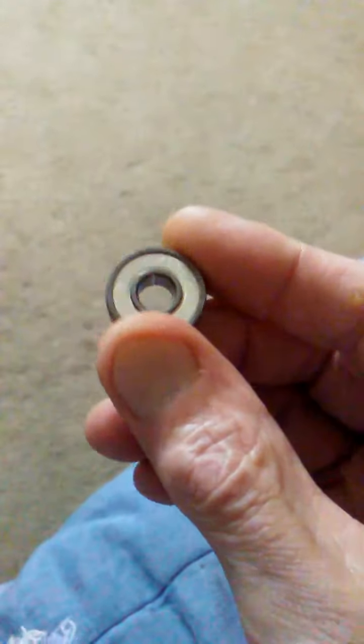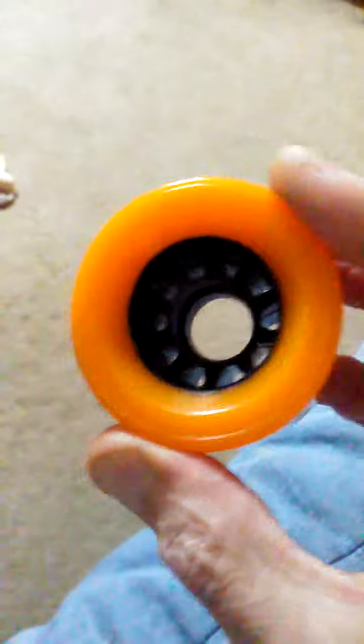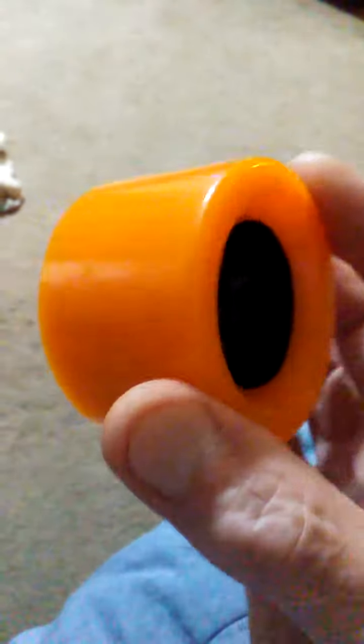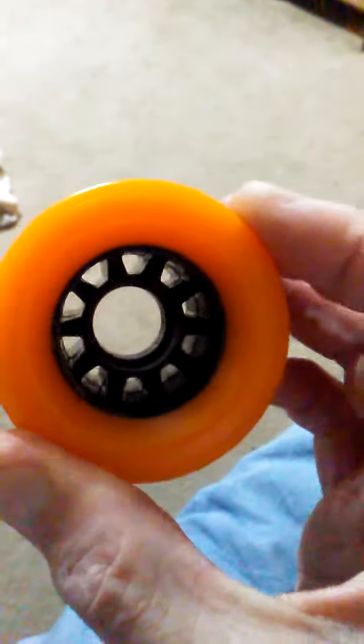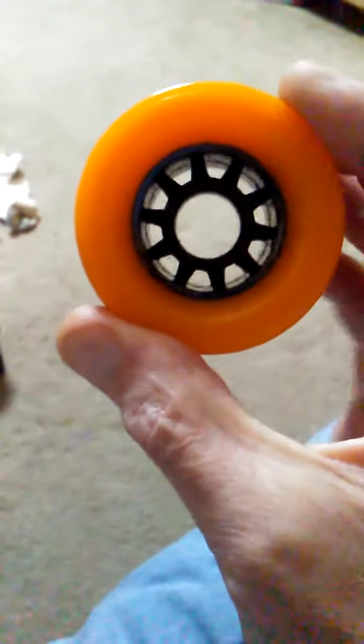I'll probably stick these on my Chicago Bullets and leave the Labedas with the Sure Grip. Yeah, these are pretty nice man — big honker orange wheels. I'll put them on and try them out and put another video up once I get them mounted.